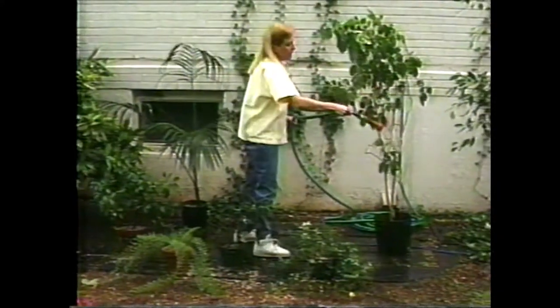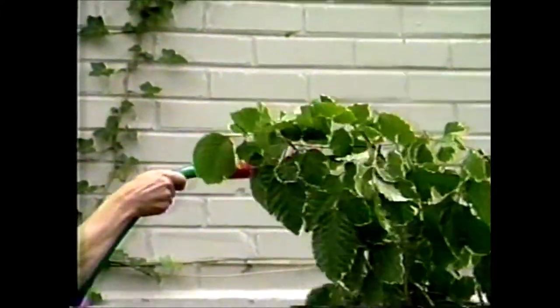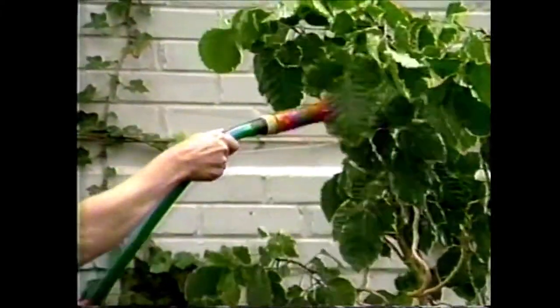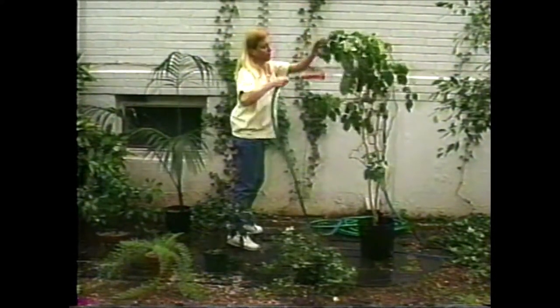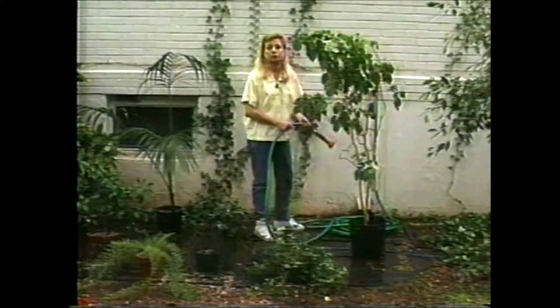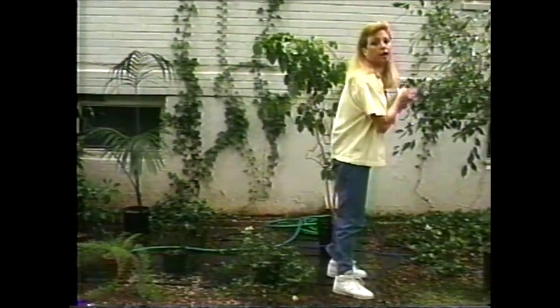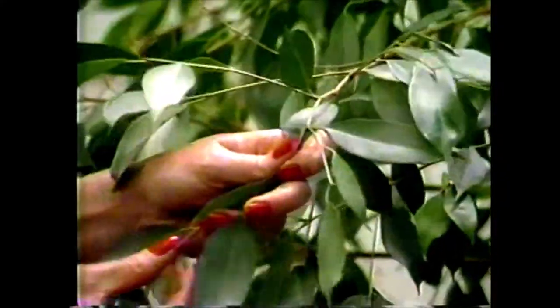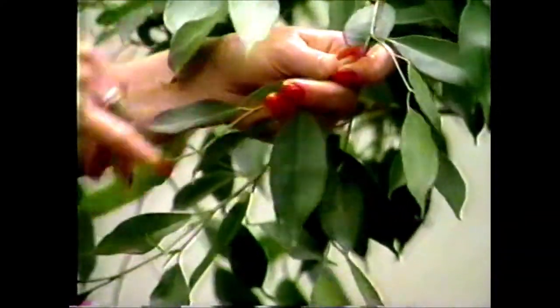Occasionally you may have a plant in your house that has a really dingy dirty problem, and a good candidate for that is a ficus tree — for some reason they seem to hold on to dirt like a magnet. Right over here we have the ficus tree, and as you can see its leaves may not look too bad at first, but if I clean off just the bottom half you can see how dirty the top half is.